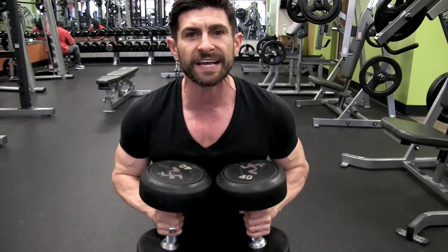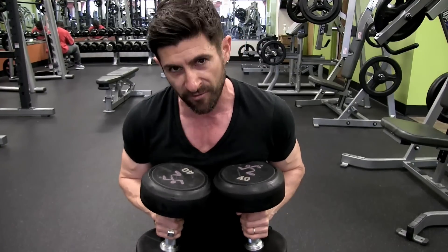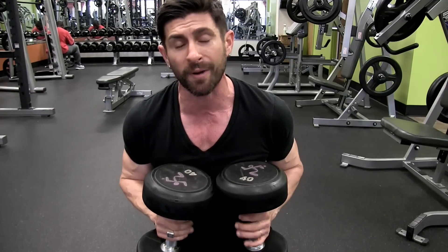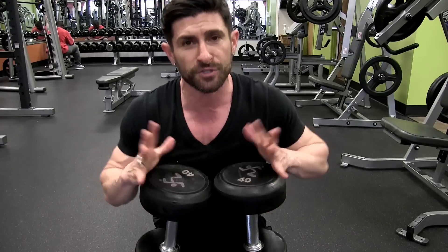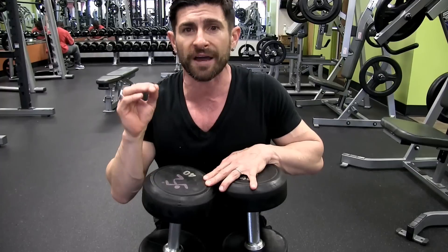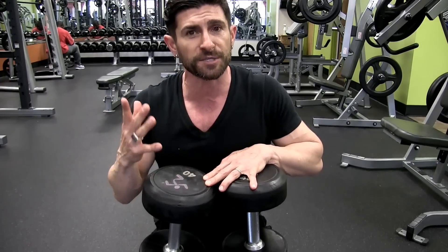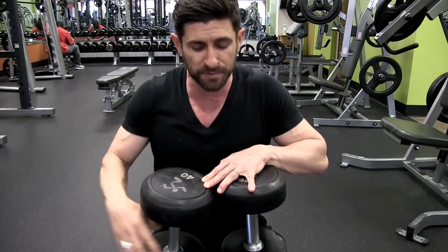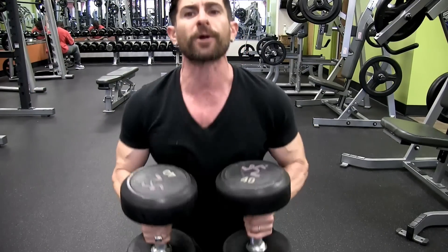Dumbbell flies get a bad rap, but personally they are my favorite chest exercise. I really attribute my chest development to the stretching motions — specifically dumbbell flies. If you've got shoulder issues, you probably don't want to do this. If you've got bad form, you definitely don't want to do this exercise, because it can put a lot of pressure and strain on your shoulder joint. You never want to lock your elbows — keep them soft.